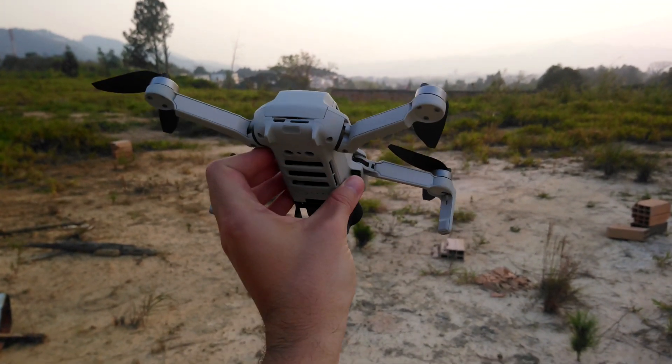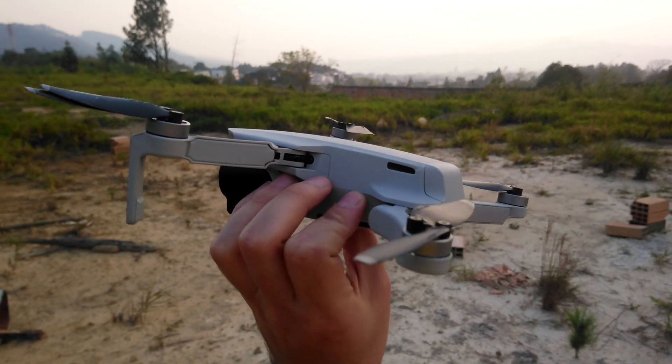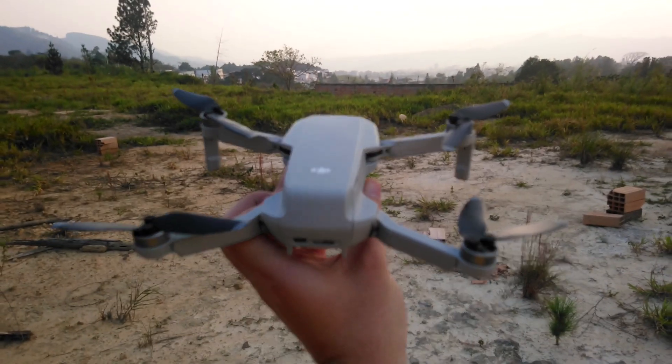So just as a sanity check, I figured that I would compare this thing to another model to see if it really is as noisy as I think it is. What are we going to compare it to? We're going to do it with a helicopter.